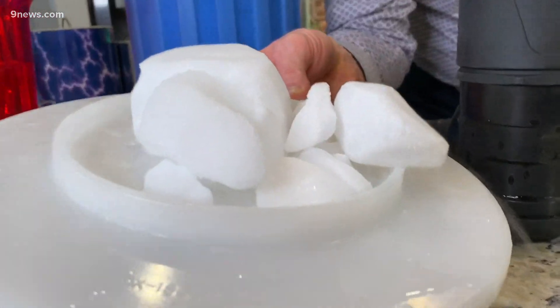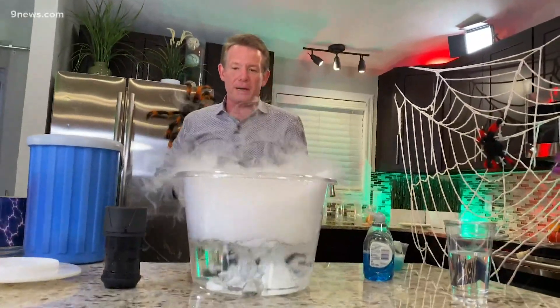And of course it couldn't be Halloween without a little bit of dry ice. It's 110 degrees below zero Fahrenheit, so you can't touch it with your hands. But that's what we need in our bubbling right there.